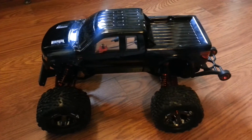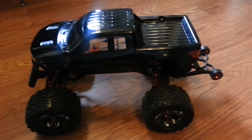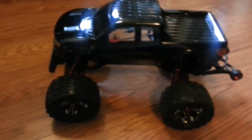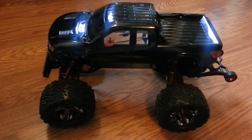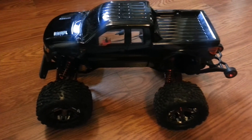Alright guys, this is the first RC that I ever had. It is a Traxxas Stampede. I've had it for about 15 years — long enough that when I bought it, it actually had a manual speed control, if any of you guys remember what that is.